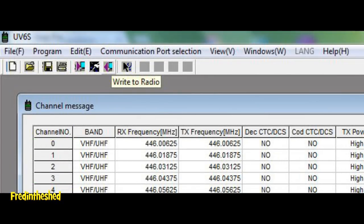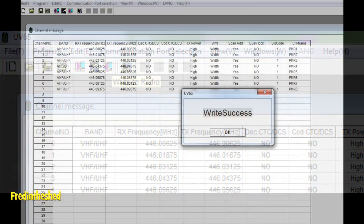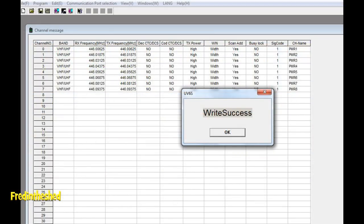When you click 'Write to Radio' you'll see a progress bar appear at the bottom of the screen. I didn't have any problems at all. Sometimes with Baofeng radios things can get a little stuttery and the whole thing can freeze up, but with the Oliwiz radios so far — touch wood — I've had absolutely no problems and it writes to the radio first time.